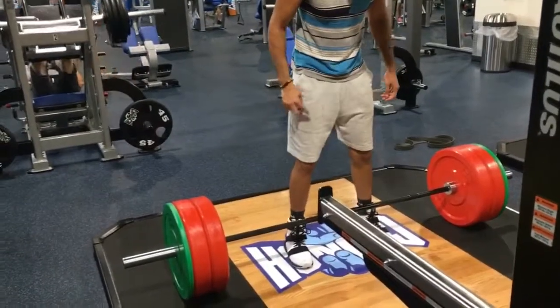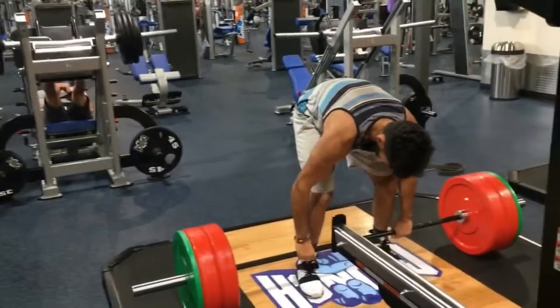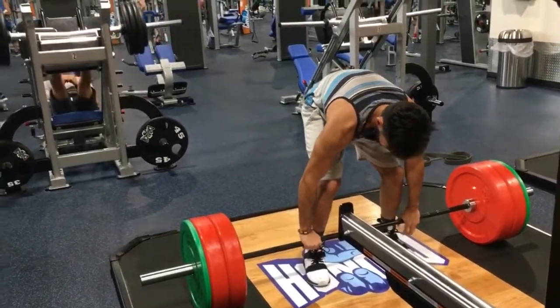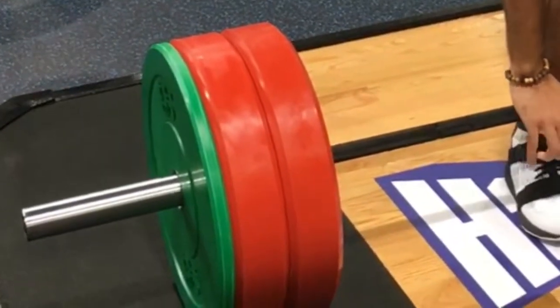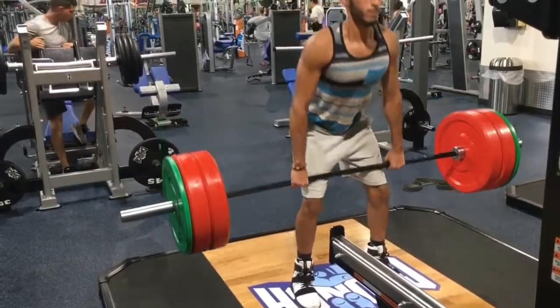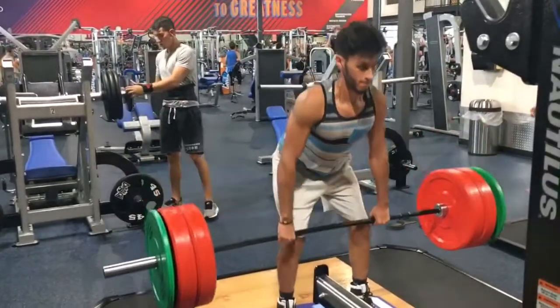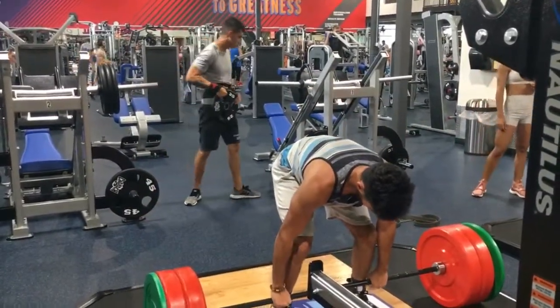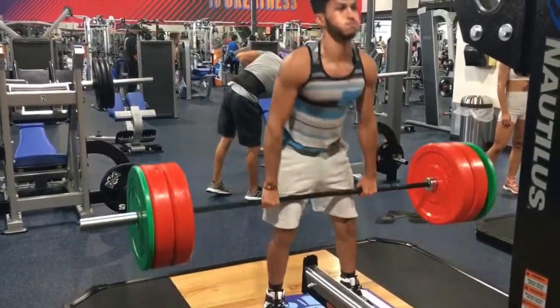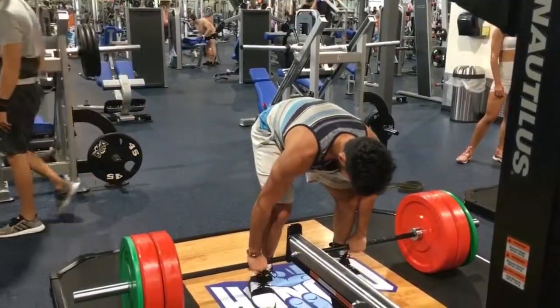I told myself I should ease into the deadlifts — 225 being the heaviest I'd ever done, maybe I shouldn't go higher for today. But those green 10-pound plates were looking really nice, so I just slapped them on. This is 245 right here. From what I know about deadlifting, my hips look kind of high, but I think it's mostly just the angle. If multiple people agree, next session I'll try to put my hips a little lower and incorporate more of the quads.